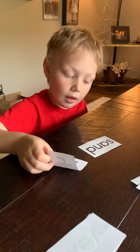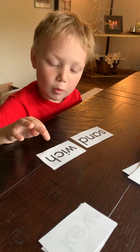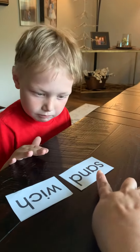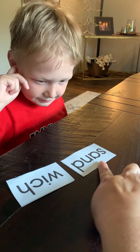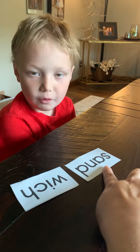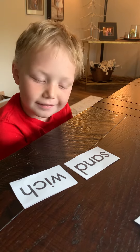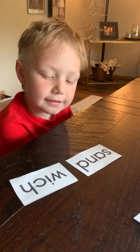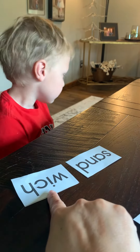All right Sam, sound out the first part. Very good. Okay, so what kind of vowel is this one? What — 'a' — and is it a long sound or a short sound? Short. Why is it short? What's behind the 'a'? Consonants. Very good.